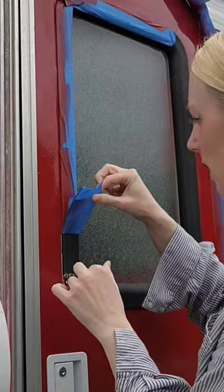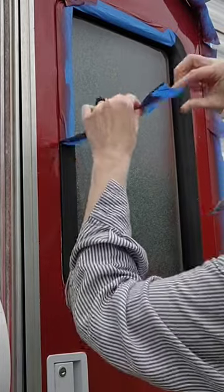I immediately want to take the tape off right away, but I'm going to resist and come back tomorrow to take it off. And the color doesn't look too scary to me — it actually turned out a little bit darker than when I initially sprayed it on.